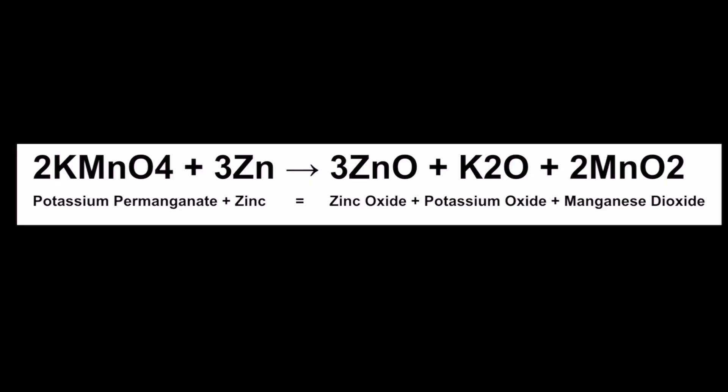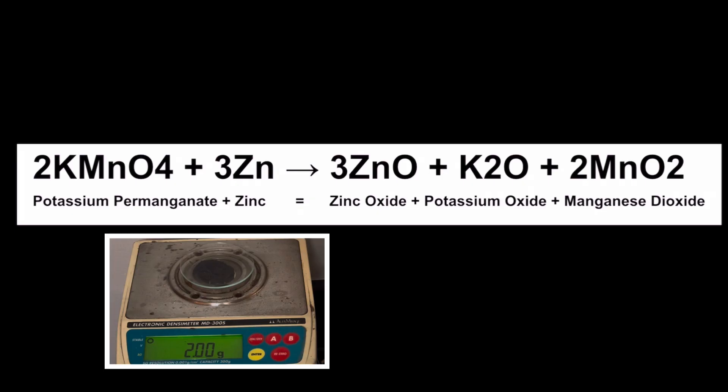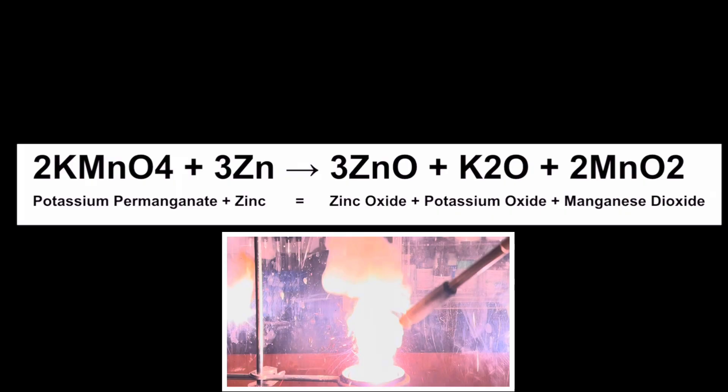We start with the reactants potassium permanganate and zinc. We have two moles of potassium permanganate — that's the 2KMnO4 — and three moles of zinc — that's the 3Zn. When those are carefully mixed together and activation energy is applied, we get the products zinc oxide, potassium oxide, and manganese dioxide.